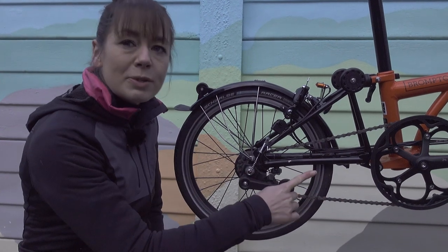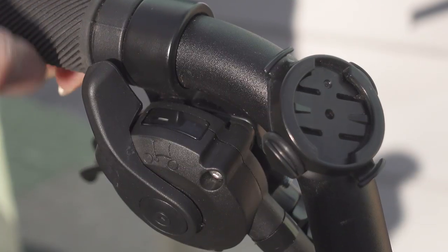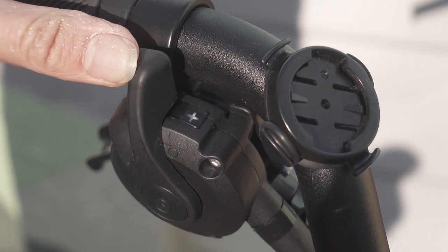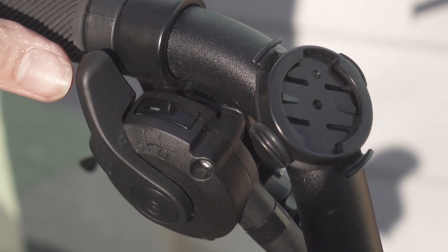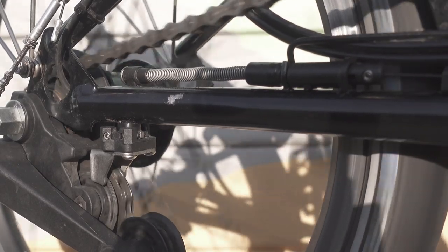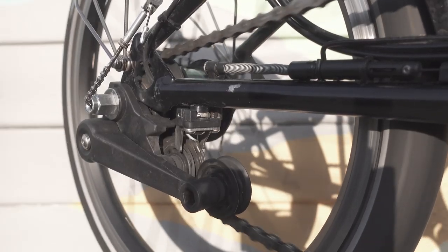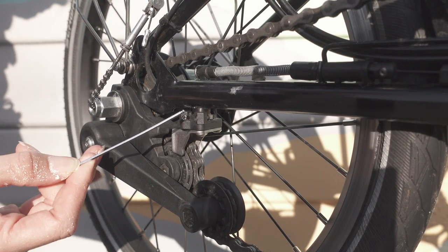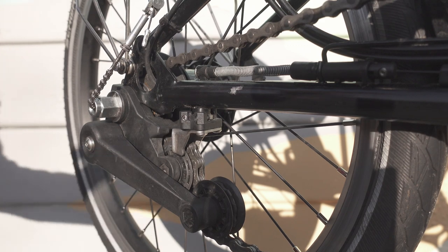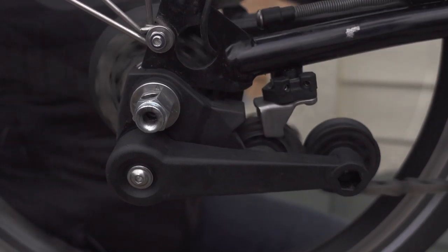Today we're looking at the Brompton derailleur system. It consists of a gear shifter which changes between minus and plus — plus for your high gear, minus for your lower gear. When you change into low gear or minus, it pulls the gear cable tighter, and when you change into plus or higher gear, it slackens the gear cable, which in turn moves the chain pusher. This moves the jockey wheels on the chain tensioner and changes gear on the rear sprockets.